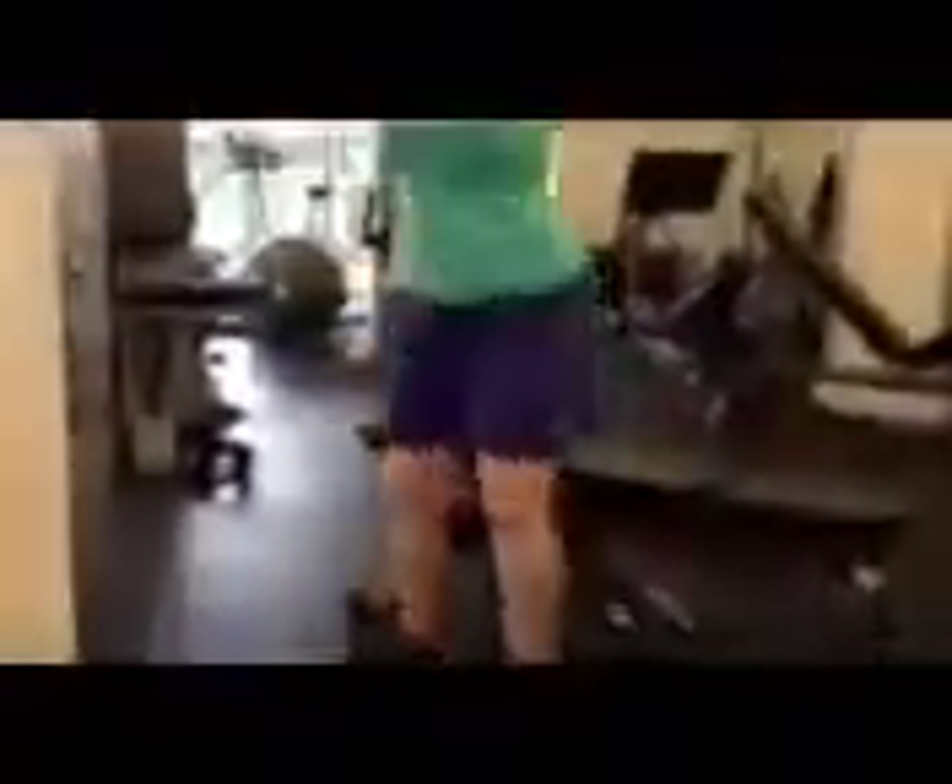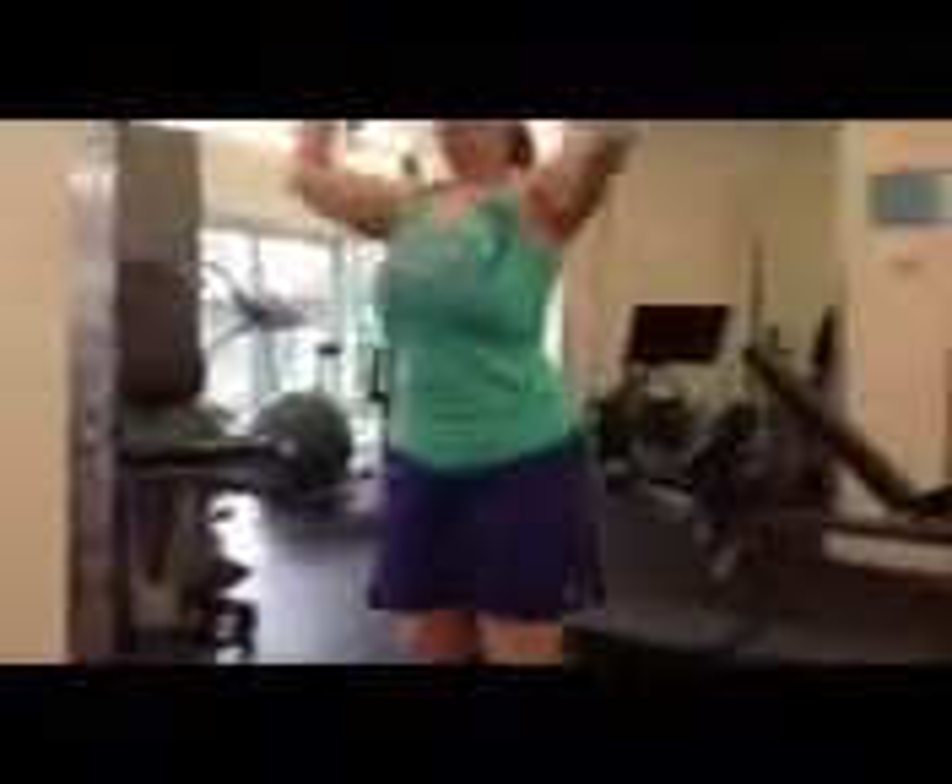And shoulder press — push up. When you come up, push to the ceiling. There you go, good. So you got a shoulder press and a bench squat. Nice job Amy, keep up the good work.